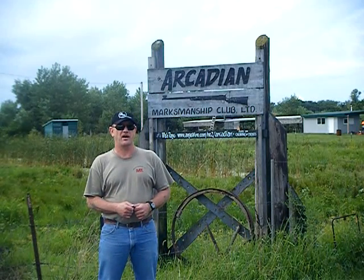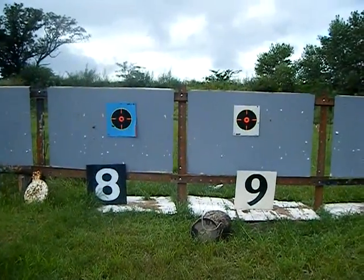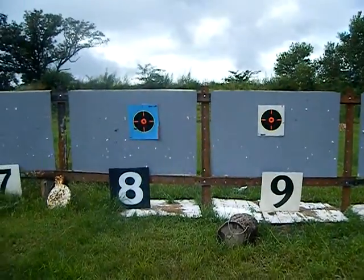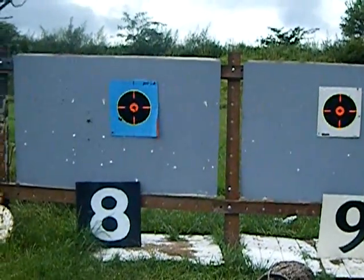The 300 is debatable, so we're gonna get set up and get shooting. Quick look at our targeting system here — little joke there — anyway, these are 12-inch shoot-and-see targets, as you can see on fairly light backgrounds.